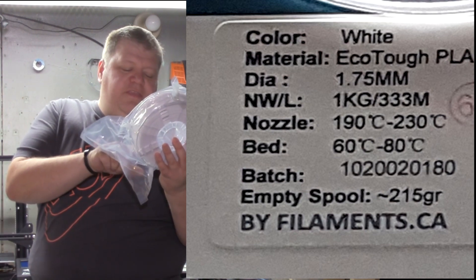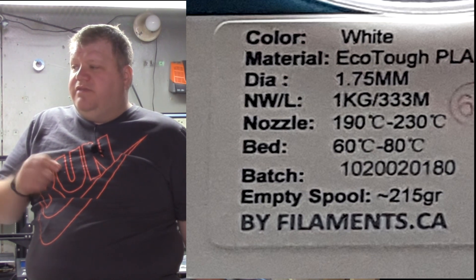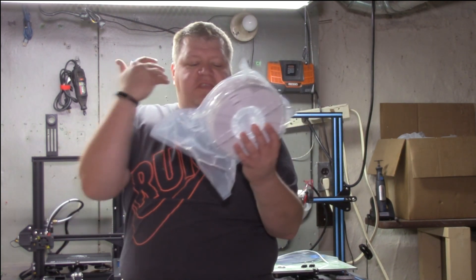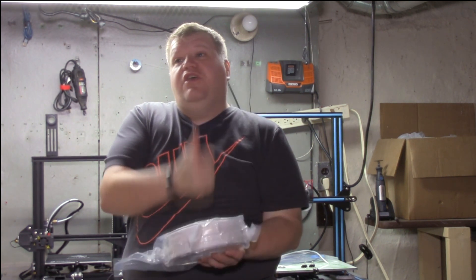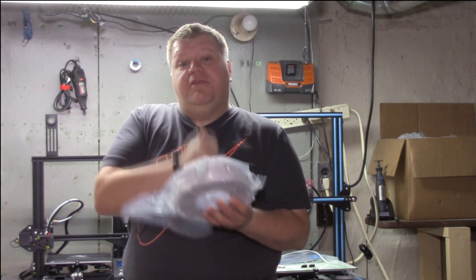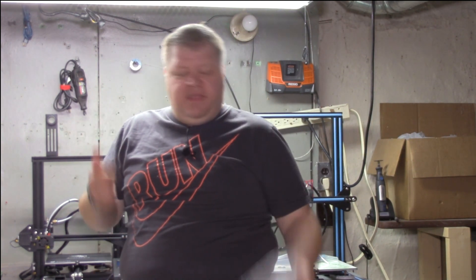And also, I love this: empty spool weight. That's very important when you're weighing a filament. Say you come to the point where your filament's wet — it's just bubbling in the nozzle and nothing you can do about it. This at least tells you how much the spool weighs so that when you're drying your filament to get all the moisture out, you know exactly how much the spool weighs and how long to set the timer on your filament dryer. That is very important so you don't over-dry your filament. I have to give props where props are due, and that is a great option.